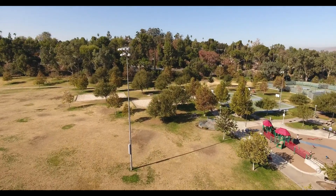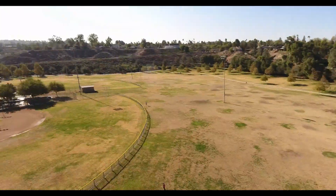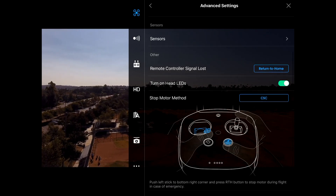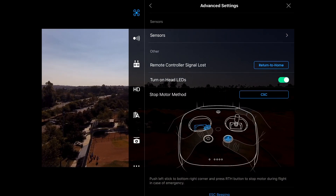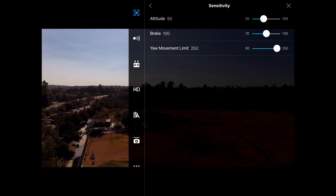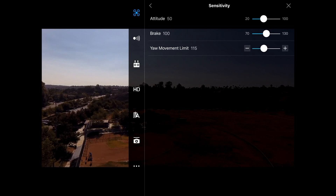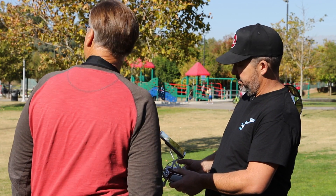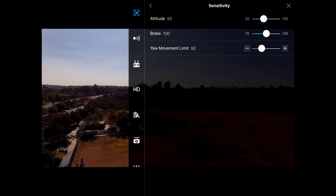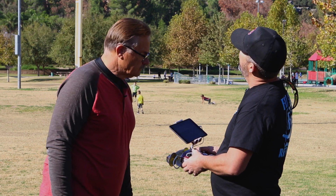We're going to fly out a bit and do our turn — and it's just too fast. We enter the settings with the three dots at the top right of the DJI Go app, go to drone settings, scroll to Sensitivity, then Yaw Movement Limit, and move it down. I like to put it around 100, maybe even a little lower. This adjustment is on the yaw movement on the drone itself.